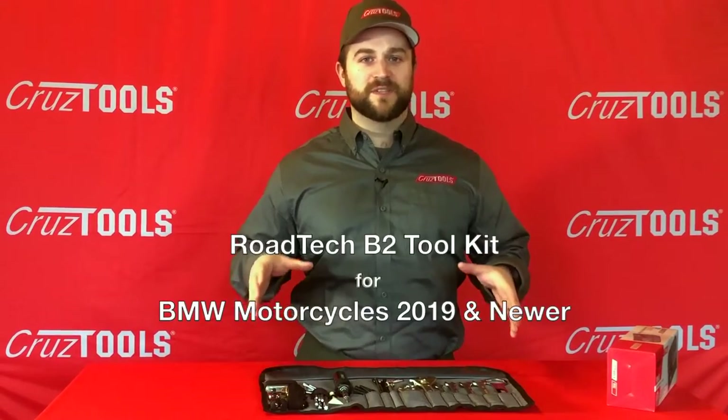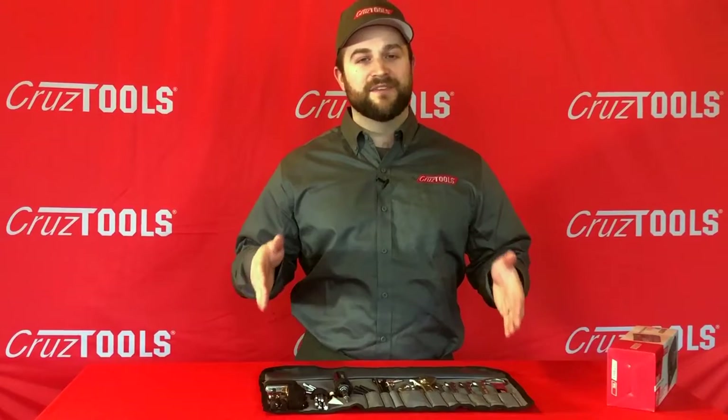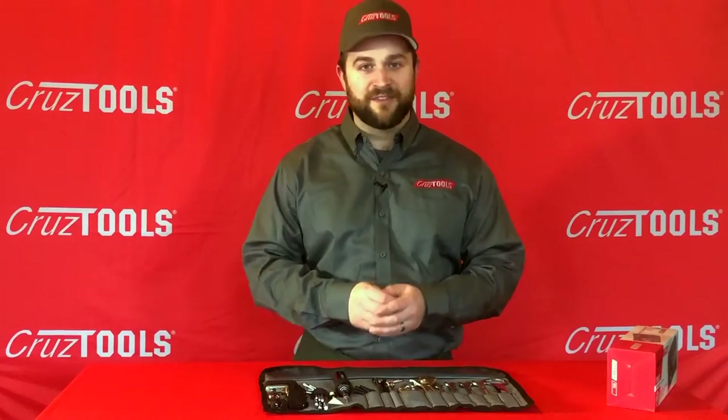CruiseTools' goal in creating these toolkits is to design a specific toolkit for a make or model of bike that has everything you need for your basic trailside repair but doesn't have anything that you don't need, so you don't have the extra weight or bulk of having a giant toolkit.